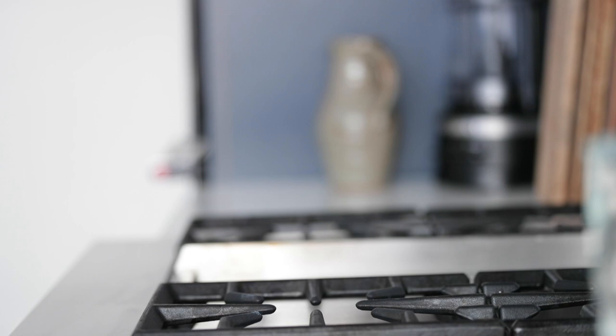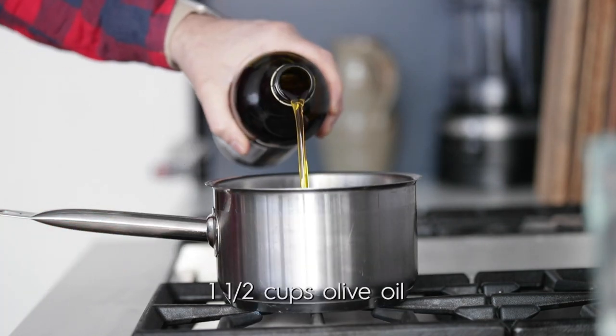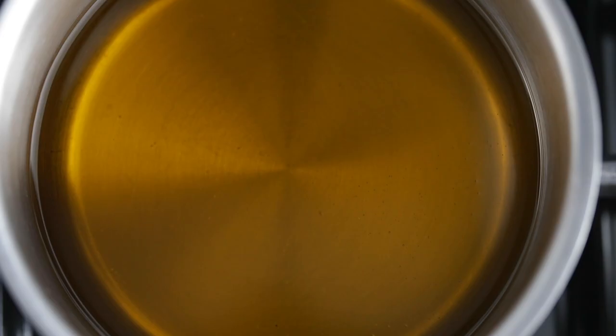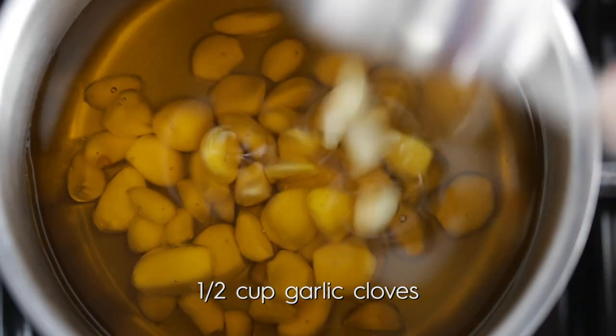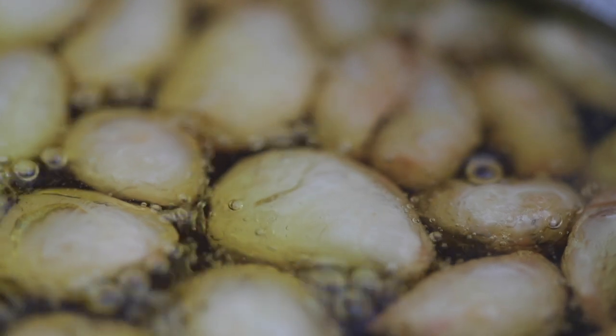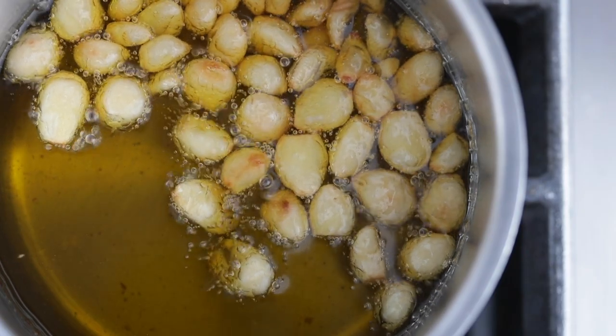We're gonna make some garlic confit — confit, of course, means cooked in its own fat. Go ahead and add a pot right to the cooktop. Pour in some olive oil, in between a cup and a cup and a half. I've got a half cup of garlic cloves with the ends trimmed off — pour that in there. We're gonna cook it over low heat. It's gonna take between 20 and 25 minutes. We want the garlic to be tender and browned, but we don't want it to have a hard outside shell where it's completely caramelized — we still need it to be soft.